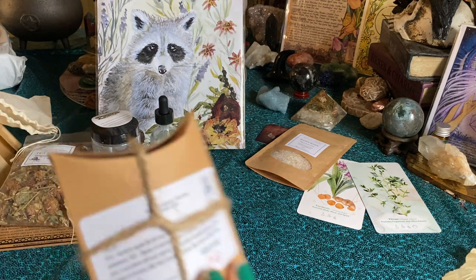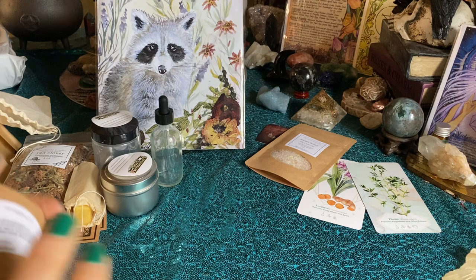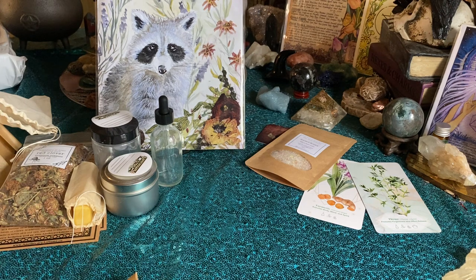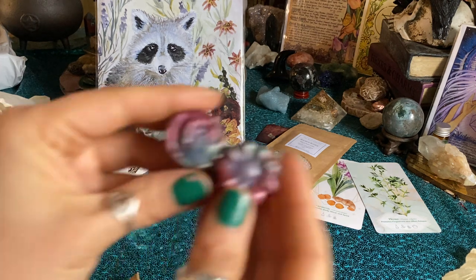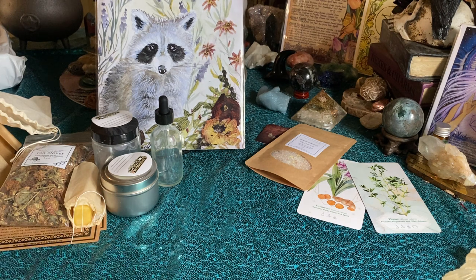Next thing we have is a wax melt from Petals of Nature — it's a wax melt, fresh linen is the scent. Look how cute that is! It smells delicious — very clean, a little light, but that's just my cold sniff, you know warm things always change. I'm excited to melt it. I think I'll take this with me to the office since I have a little warmer there. I love getting wax melts, I hardly ever get any, so that's a fun thing.